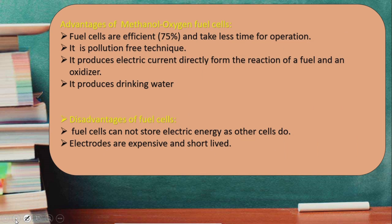Now let's discuss the advantages of the methanol-oxygen fuel cell. The fuel cells are 75% efficient and they take less time for operation — startup time is very low.